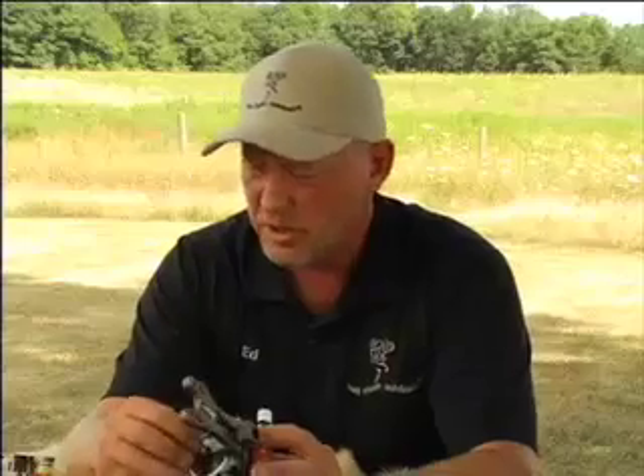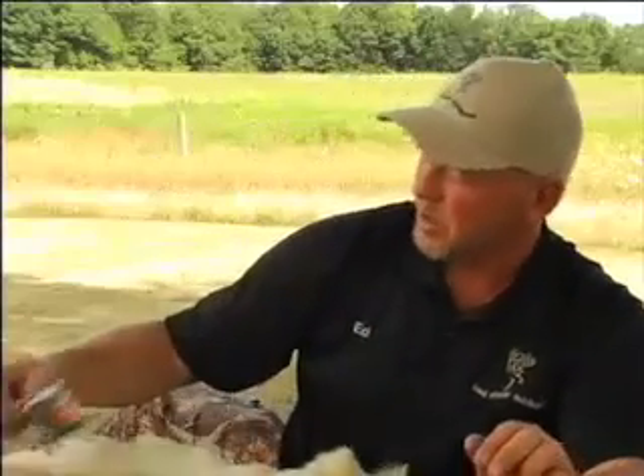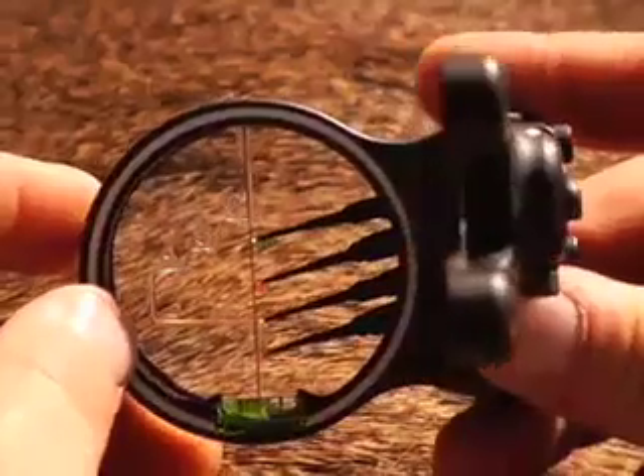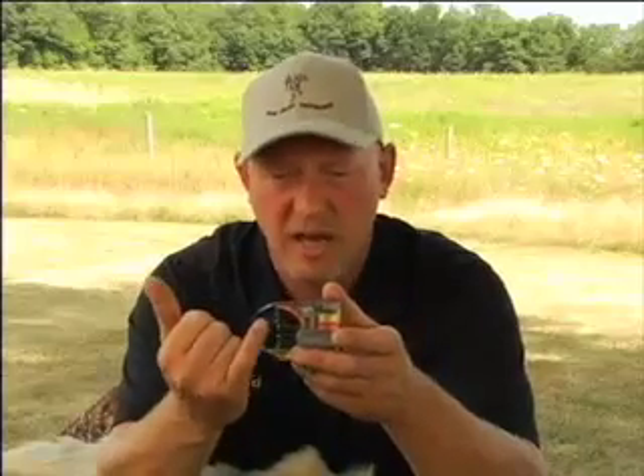Here we have a few sights that we've mounted the Q&R on — a nice close-up to show you what they'll look like after being affixed. This one is an Apex Gear sight, a commonly used multi-pin sight. You can clearly see your 20, 30, and 40 in the window of the Q&R. Here we have one made by Cobra, also a multi-pin sight — clearly see 20, 30, and 40 in the Q&R window. Your 20-yard pin lines up between your 20 and 30, your 30 lines up between the 30 and 40, and your 40 lines up in the center at the 40.